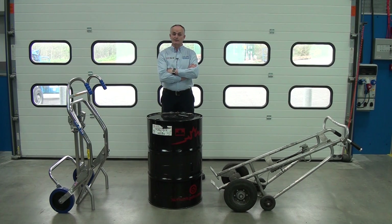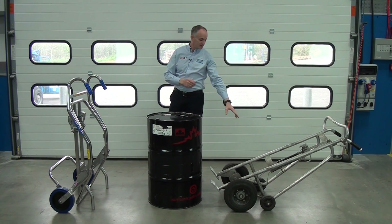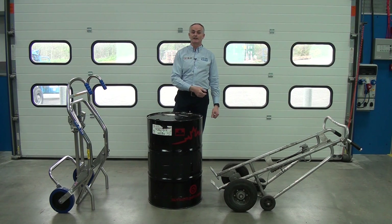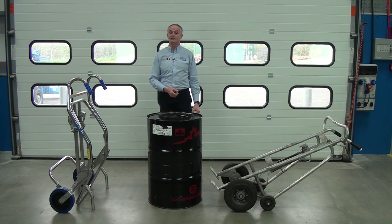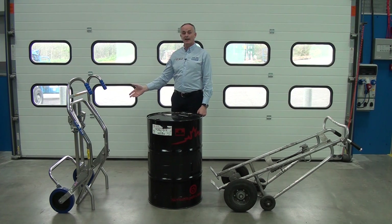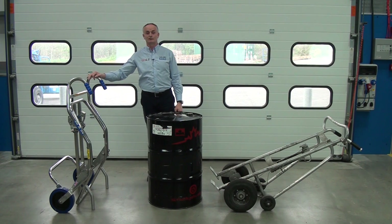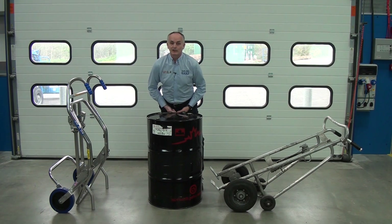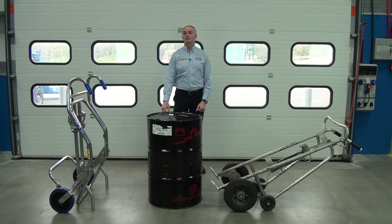Here we have a comparison in drum trolleys. On my right you can see a generic type sack truck drum trolley — commercially readily available. You see lots of different designs in different colours, but fundamentally they're all the same. And on the left here we have the STS drum trolley. This is a 200 litre steel drum, full of water, so it weighs about 210 kilos.